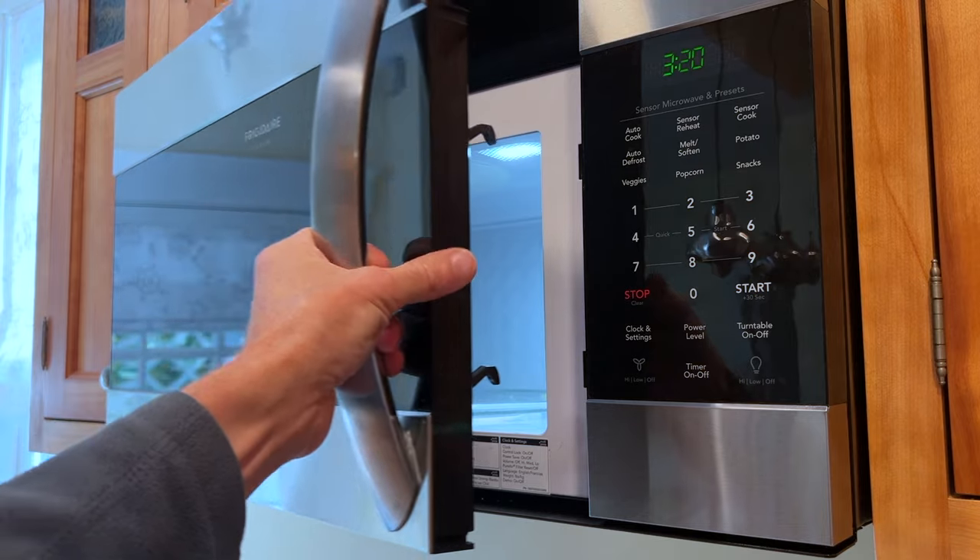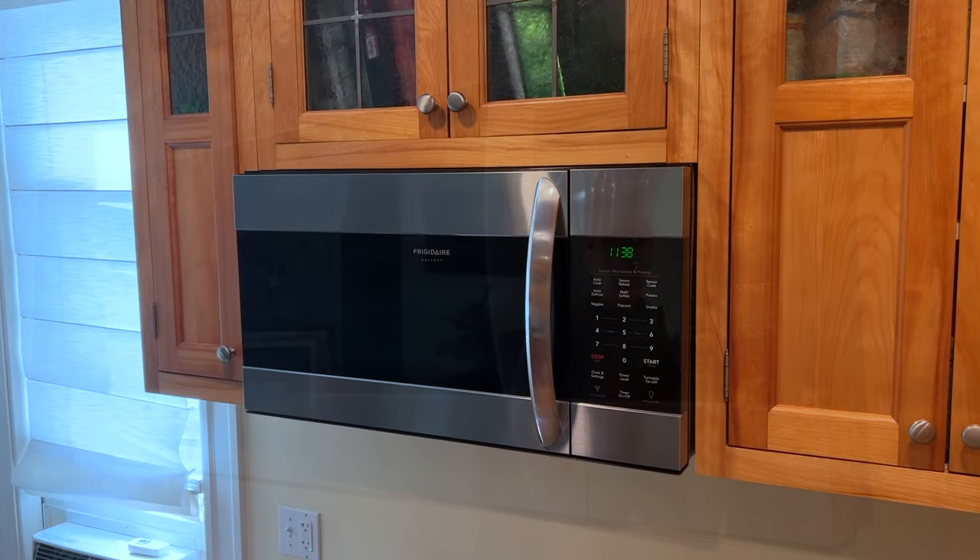If you found this information helpful, please do me a favor and hit that like button as if it opened the microwave door without hitting the stop button first. And consider subscribing. Thanks for watching.